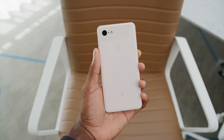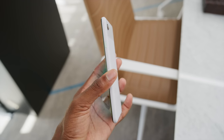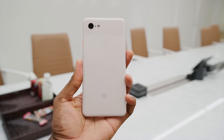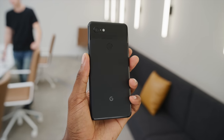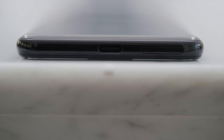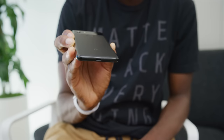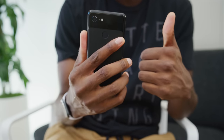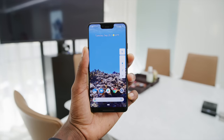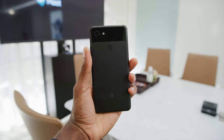They're keeping the colored power button going too, so the white has this mint-colored power button, the Not Pink has a bold orange power button, and the black-on-black one has a black power button. Fun fact: they painted the inside of the USB-C port black, which is a nice touch, completing the truly matte black everything Pixel 3. It does feel a little heavier thanks to more glass, but overall it feels good. The buttons are really clicky and feel premium in my hand.